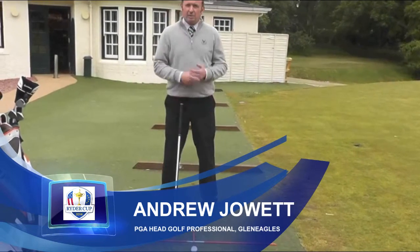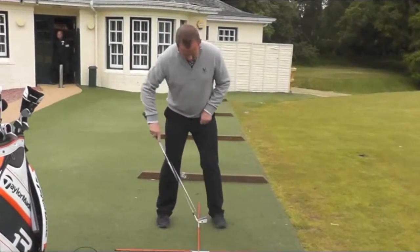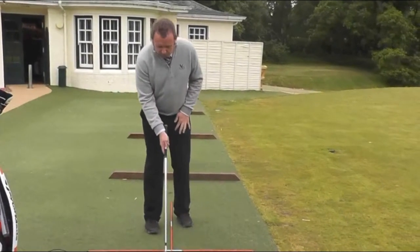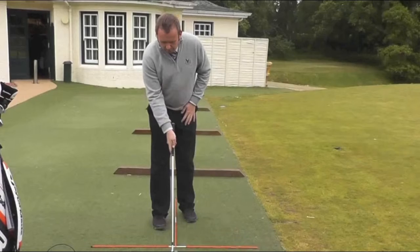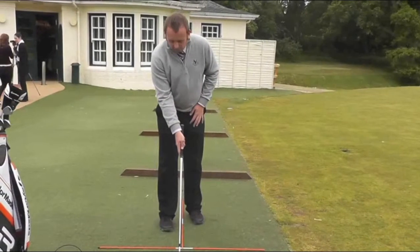The line here is just a reference for your body alignment and your club face alignment. We are looking to make sure that feet, knees, hips, and shoulders are all square to that alignment. We are then looking to make sure that the leading edge — the bottom edge of the golf club — is going to be at 90 degrees to your ball-to-target line, creating a nice right angle with that alignment stick.